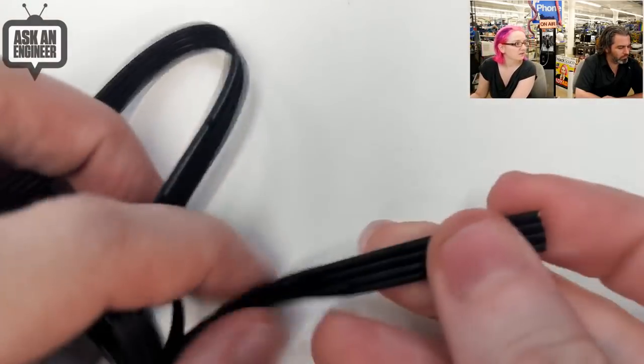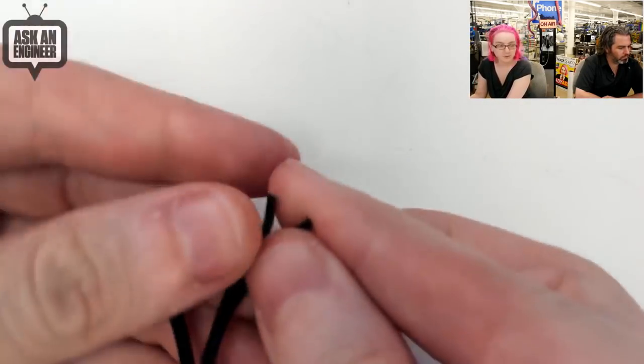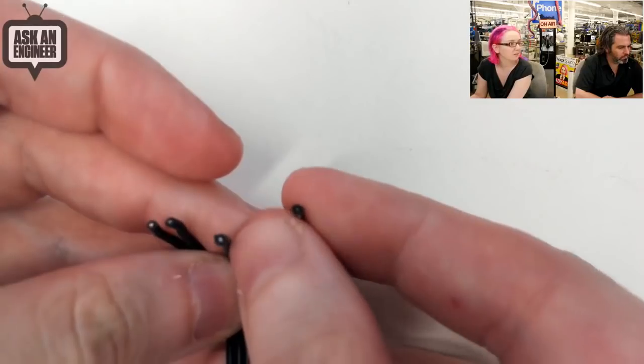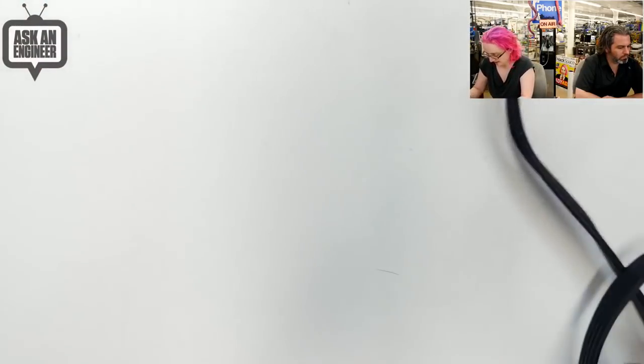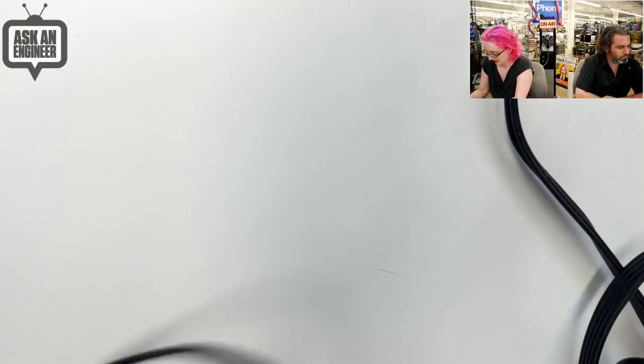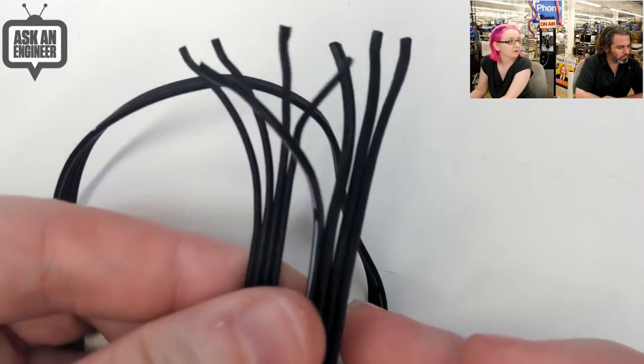So this is the ribbon, and this is I think the 26 gauge. And of course you can peel them apart very easily and then strip the wires. So this is I think the 26, and then this is the 28. So you can see there is a difference between the thicker and the thinner.